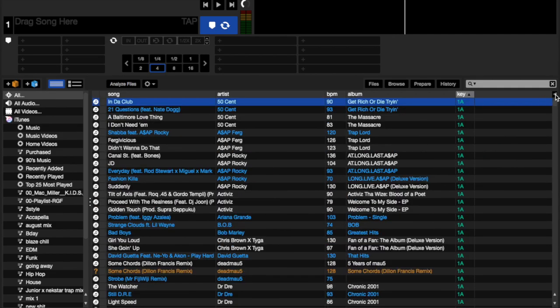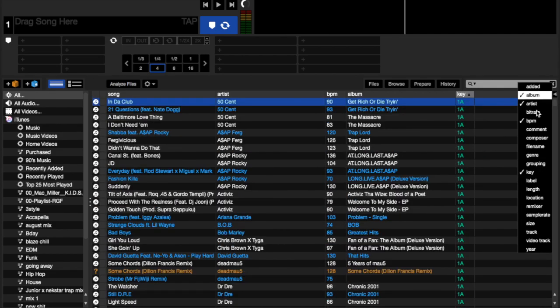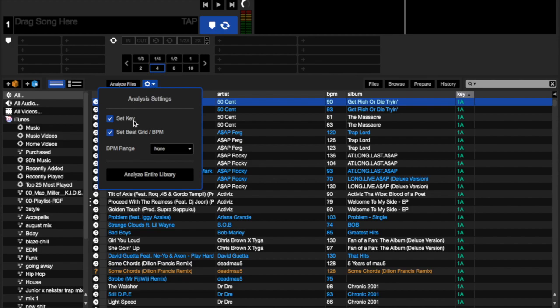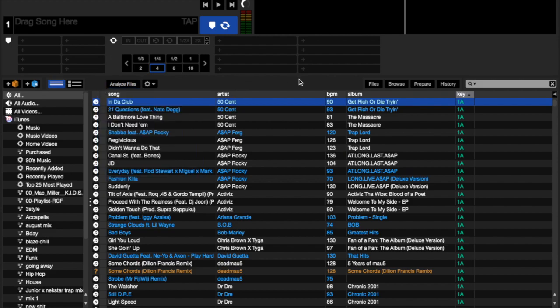I'll show you guys how to get that. Click right here in the corner and then enable the key. So basically this is just what I have displayed — album, artist, BPM, and key. Now you're going to have to analyze your files. Go into the little settings here and make sure 'set key' is chosen. If you guys already have your BPM and beat grid done, you can uncheck that and it'll just make the analyzing quicker.